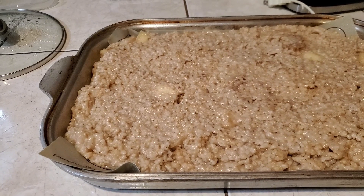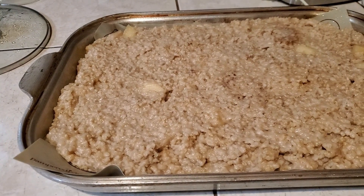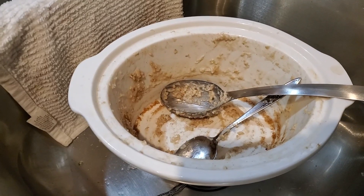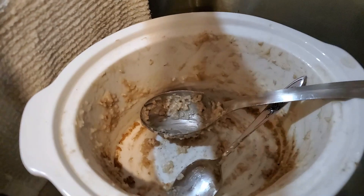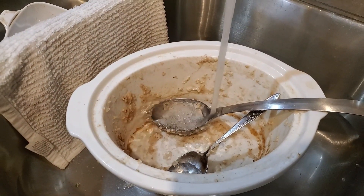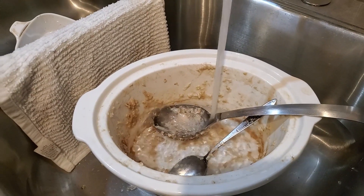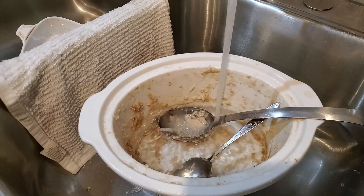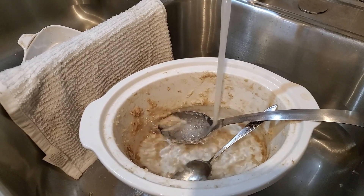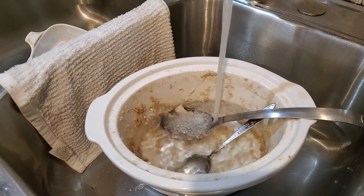I will take the pieces and put them in a Ziploc bag once it's frozen and I've cut it up. Let me show you the pot — it didn't stick too bad. I'm going to run water in it, add a little bit of soap, and let it soak until after supper, and then I'm going to clean it up. It looks like it's all coming loose pretty good, so the crock pot oatmeal is a go.